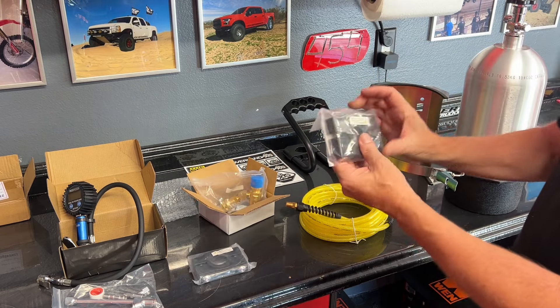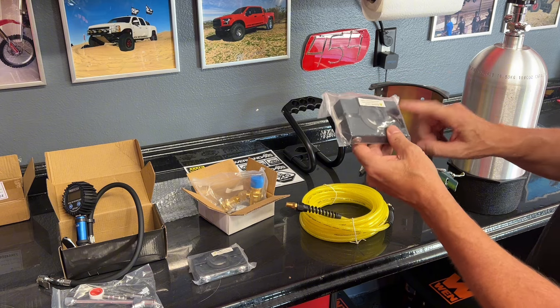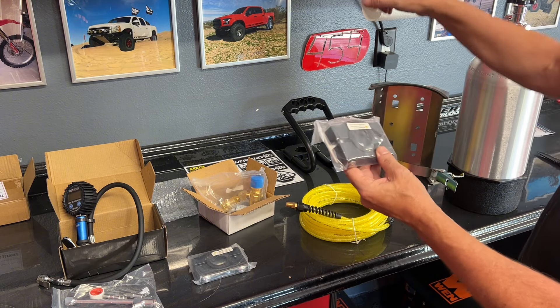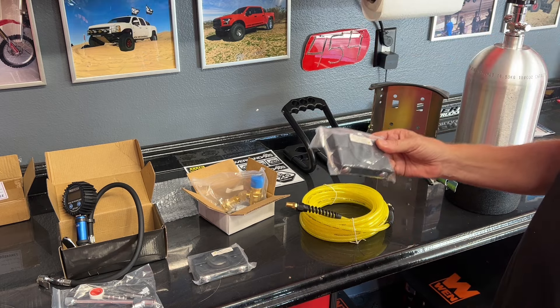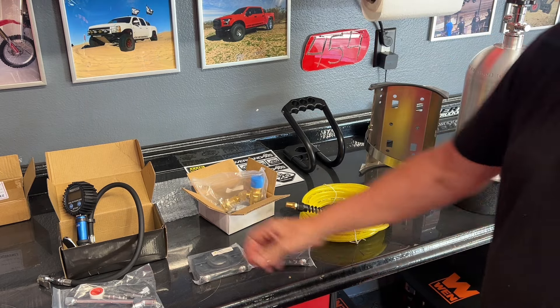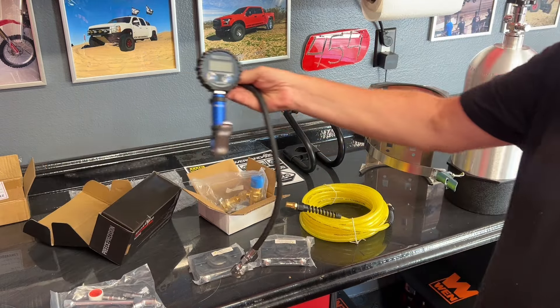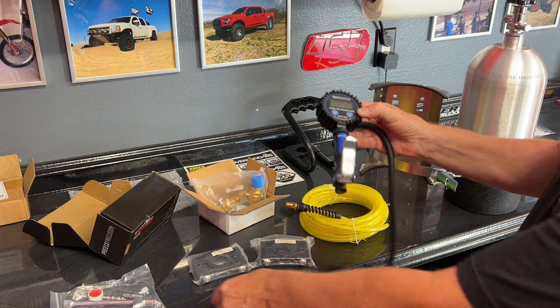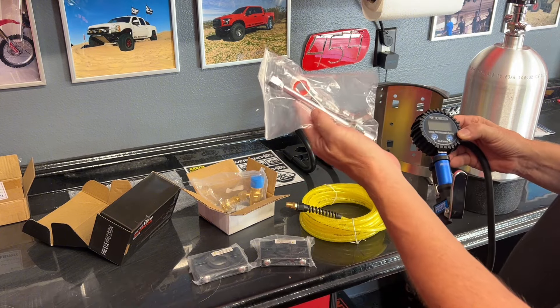These are billet clamps — these are nice. They mount to this and then you can put on any size tubing, so they go on my down tube on the bed cage. 300 PSI digital fill gauge with a bag of accessories.